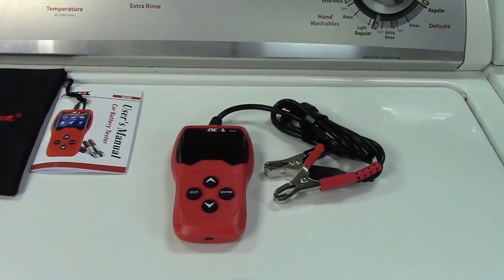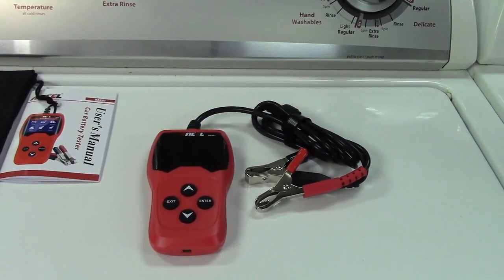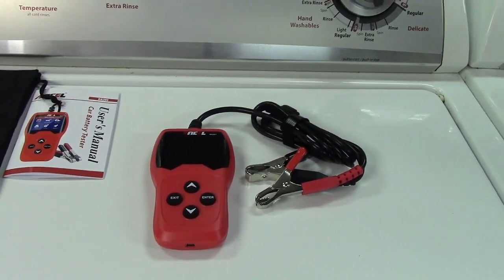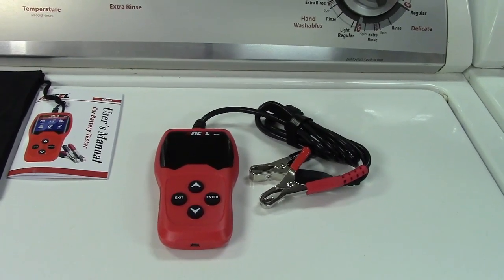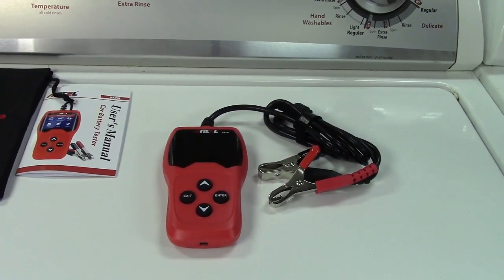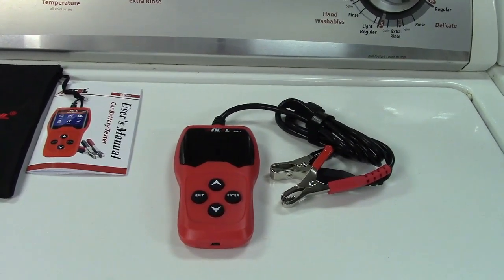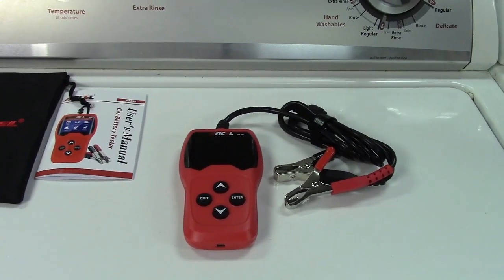This was the Ancel Automotive Battery Tester BA201 for 12-volt automotive batteries. If you'd like to purchase this item, I'll leave a link in the video description where you can find the unit available for sale on Amazon. Thanks for watching — make sure you click like, click subscribe, and we'll see you next time.